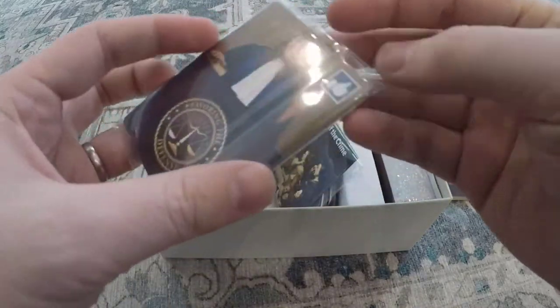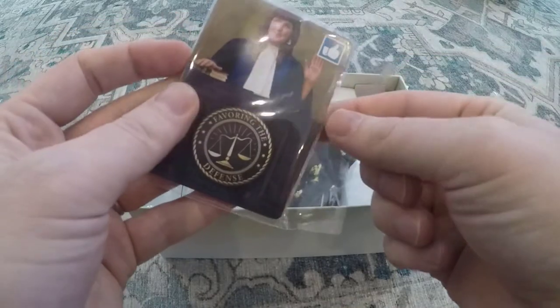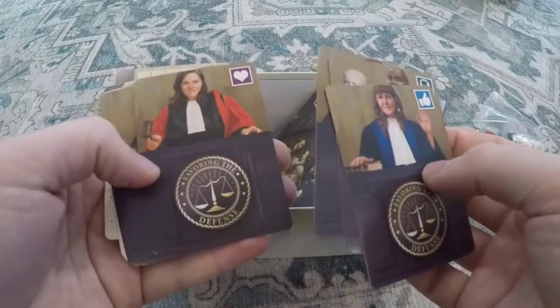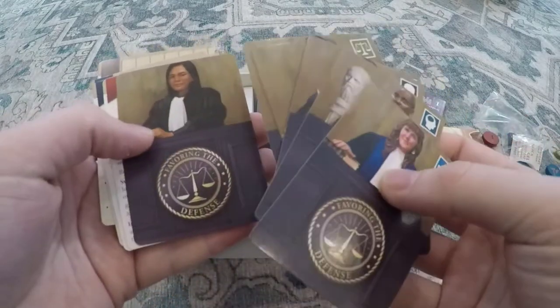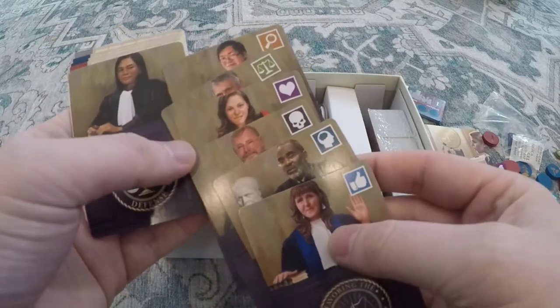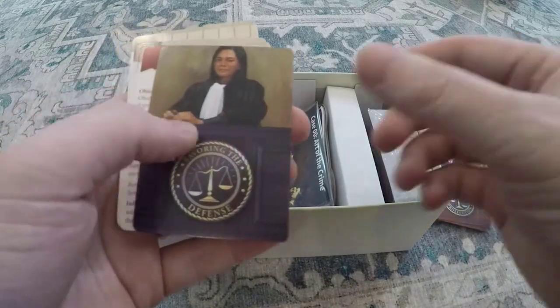These are all your reference cards and some of the bonus stretch goal things. We may not have had these before, but these are the biased judges. You'll see they have a bias icon, and if you read the rulebook you'll see how that changes things, but it's a nice way to make cases strategically different as you replay them.